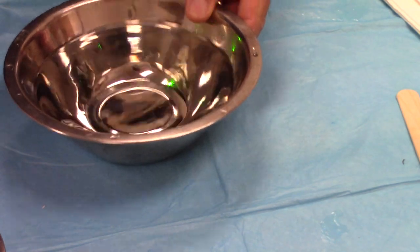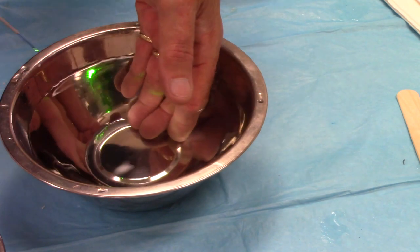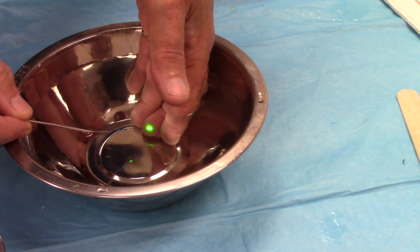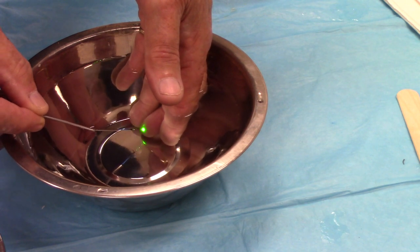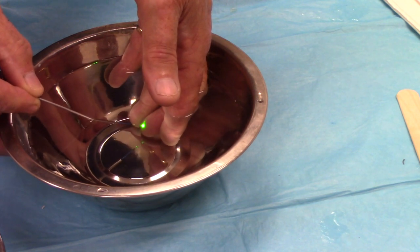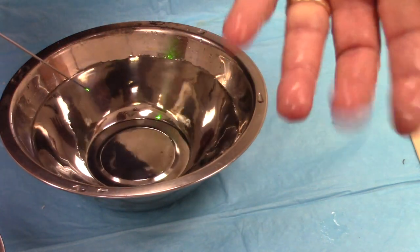Now let's do the same thing under fluid. I'm going to put my hand in here and then take the laser fiber, get it reasonably close. I'm not totally stupid — I'm not going to touch my finger with the fiber. But as it fires — there we go, 1.2 joules. I'm outside of that steam bubble, so I can't really feel anything at all. And I'm within less than half an inch away from my skin when I do this. I'm not burned at all.